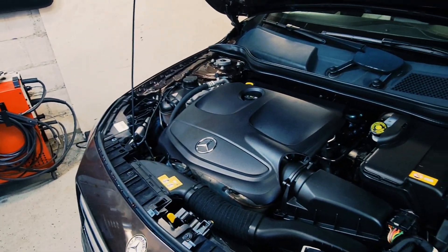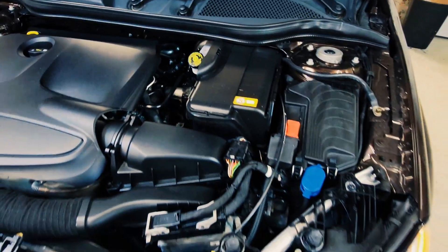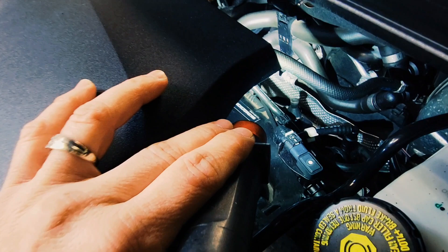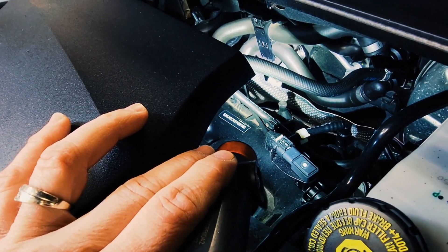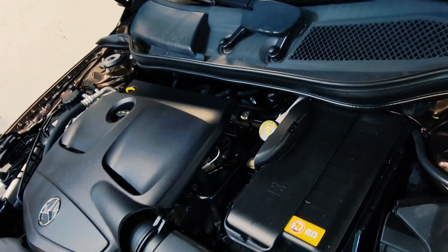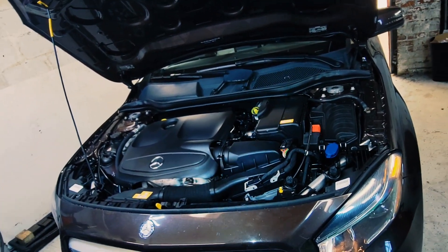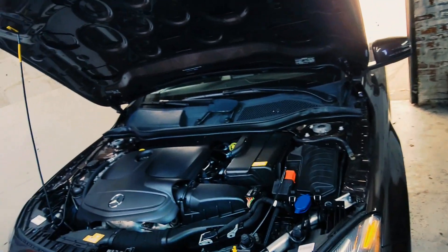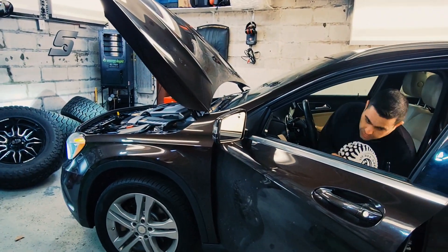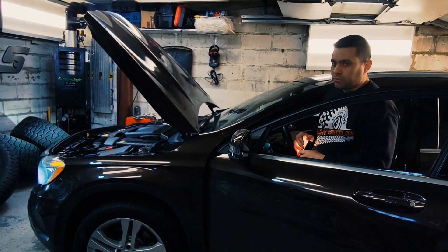The motor is done — it's already installed. I just want to show you the motor is completely done; everything is detailed. I want to show you I'm not lying — you can see the Infiniti logo on the manifold, but it says Infinity. Like I said from the beginning, I was never 100% sure it was going to work perfectly, but the motor is actually working just perfect. It's running, and it's running perfectly.